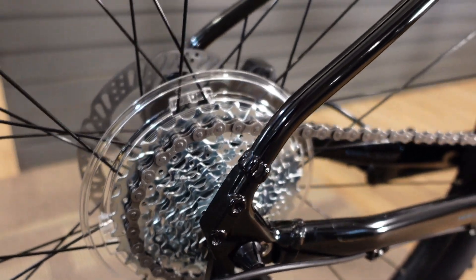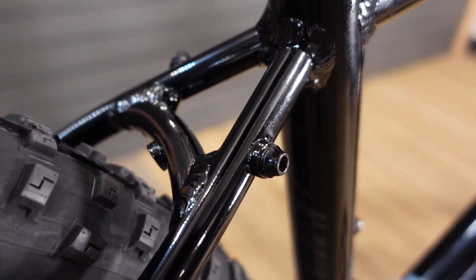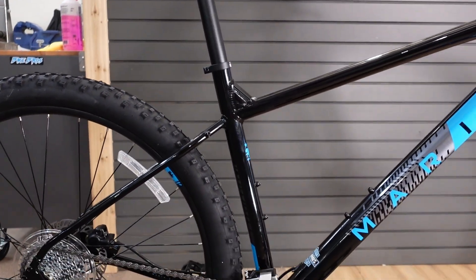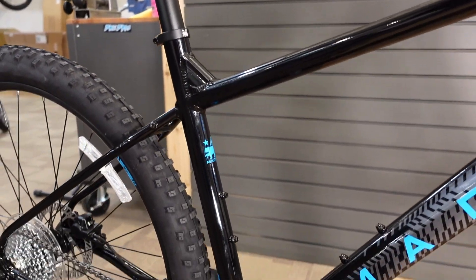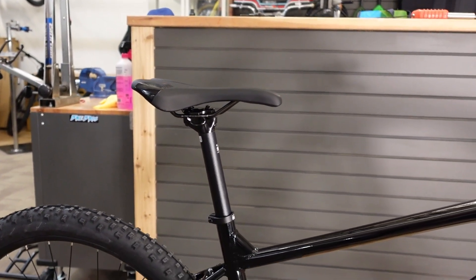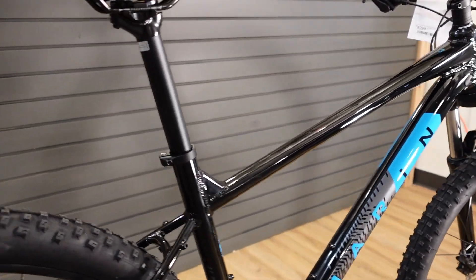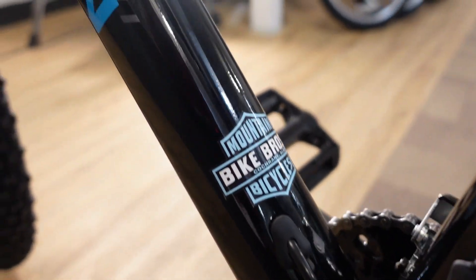The frame features mounting positions for full wrap fenders and for pannier racks. You also get water bottle mounting positions on the seat tube and the down tube. One thing to note: because of that seat tube water bottle mounting position, these bikes come with very, very long seat posts, so it's quite common that we have to chop the seat post down a little bit to work for a lot of riders' leg lengths.